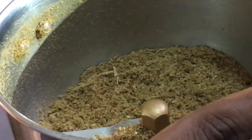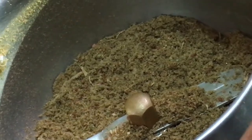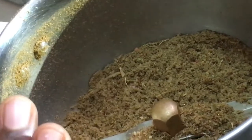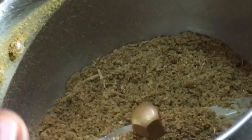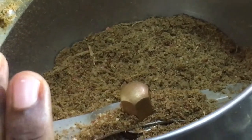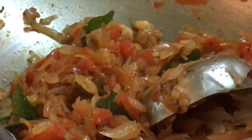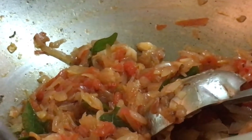If you want to use the pot, you can use the pot. Now the chicken is ready. If you want to use the pot, you can mix the chicken. I already have 1 spoon of chili powder.